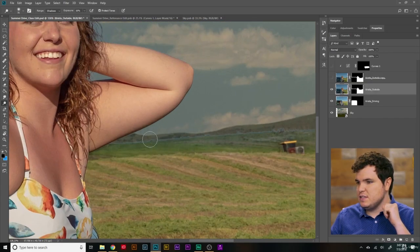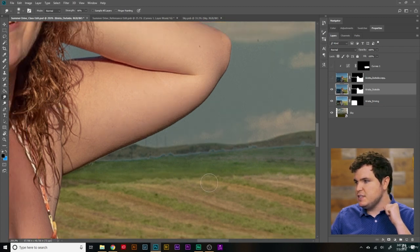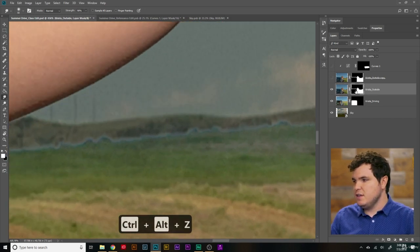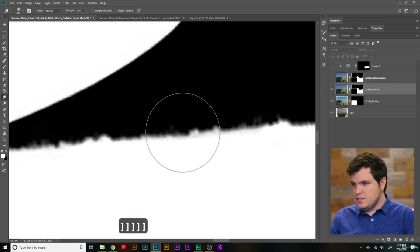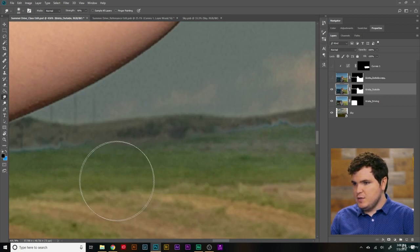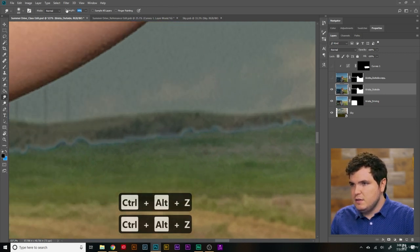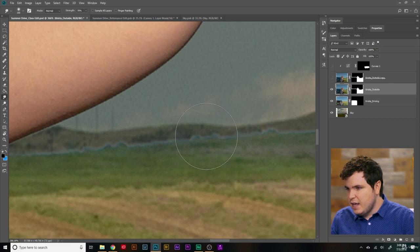Now we're going to fix this border. Remember the smudge tool allows you to take pixels and blend them around depending on how you move your brush. We can apply that effect to the layer mask. Alt-click on the layer mask — it looks like this. If I use the smudge tool, I can click and drag down slightly to bring down the layer mask. Then when we go back to our image, this area doesn't have that disgusting border. I'll undo those changes so we can see them in real time. Bring the strength down a little bit — I don't want to go too crazy, I just want to get rid of this little fringe effect from when we originally cut out this image.